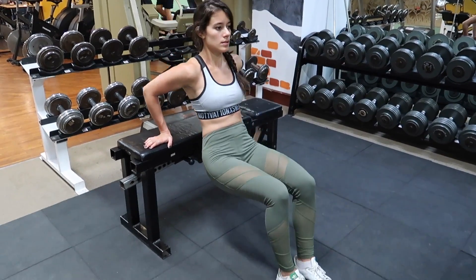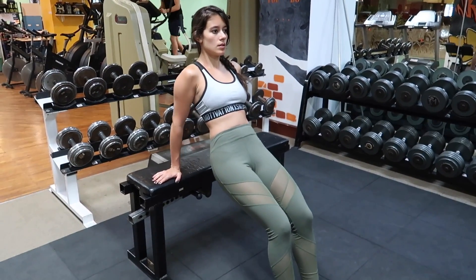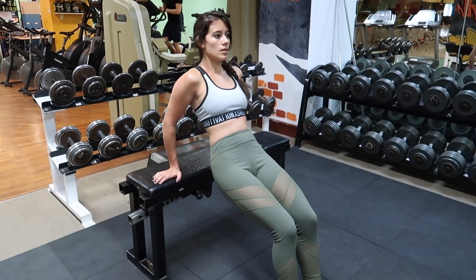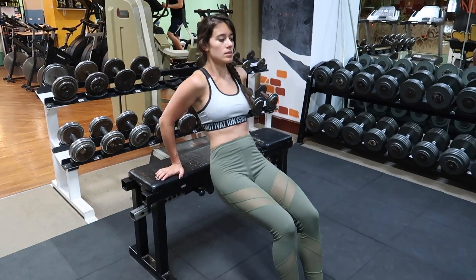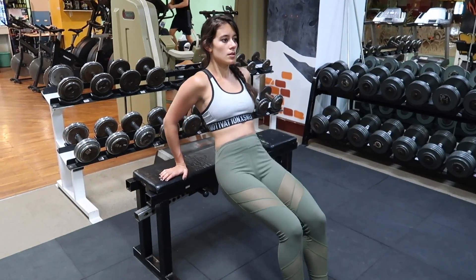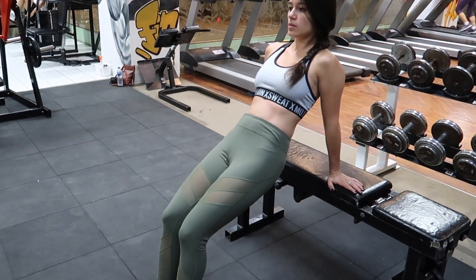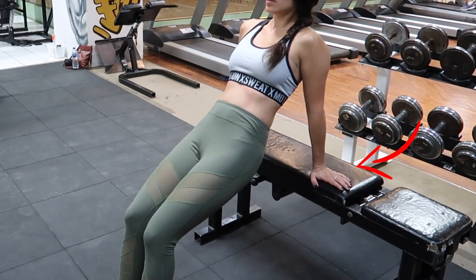You will see many people keep their hands facing forwards throughout this exercise. Although you can do it this way, what many people don't know is that you are putting your rotator cuffs in your shoulders at risk. To avoid any unnecessary pressure on my shoulders, I make sure my arms are rotated outwards and my hand palms are facing to my sides instead.